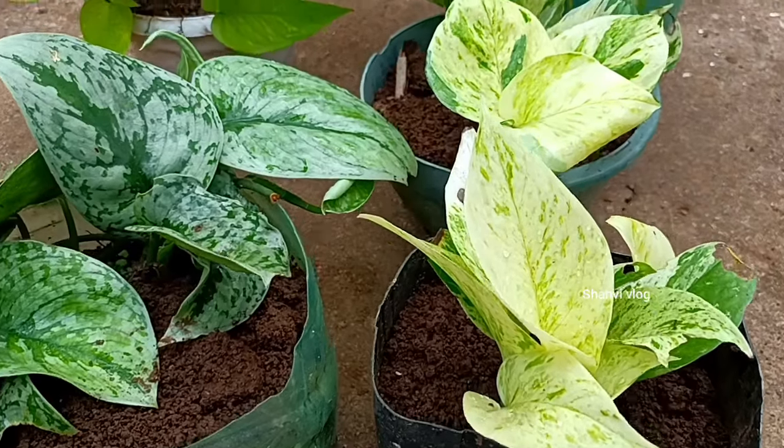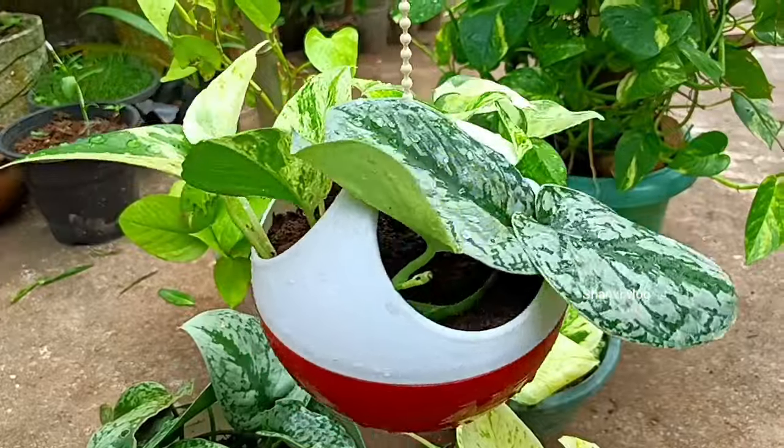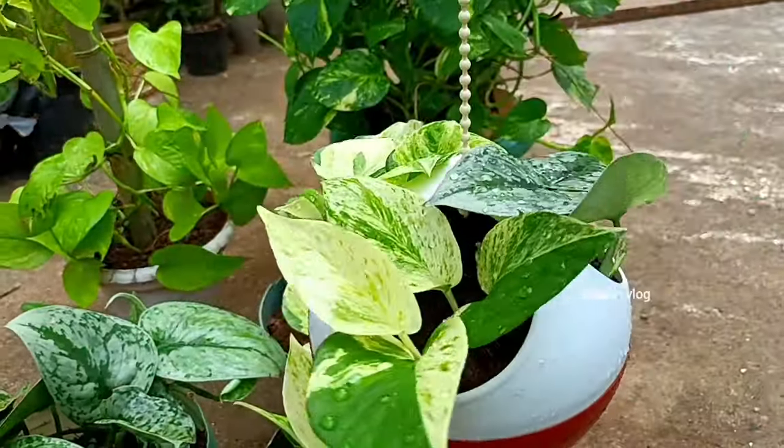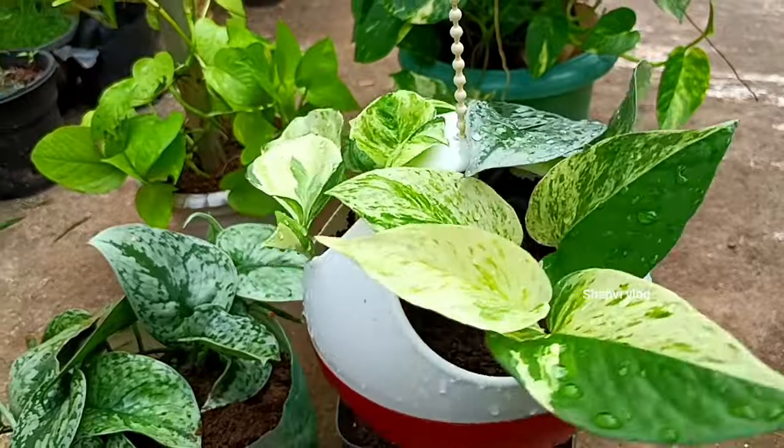So we will have more of our plants. I will show you how to make money planted and how to make a video. See you in the next video. Bye bye!